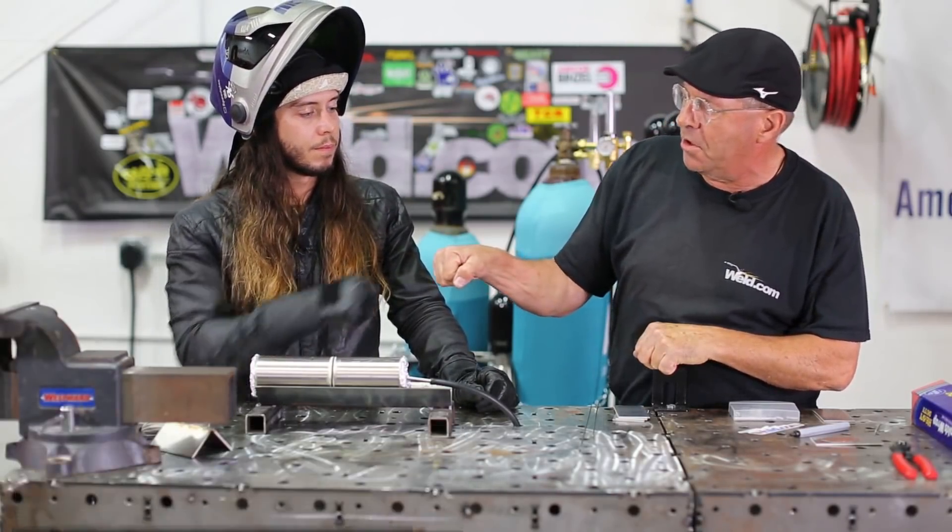Welcome to Weld.com. Today we have a special guest, Mr. Rush Cain. Thanks for coming in and seeing us. Thanks for having me — a.k.a. Cain Kid on Instagram.